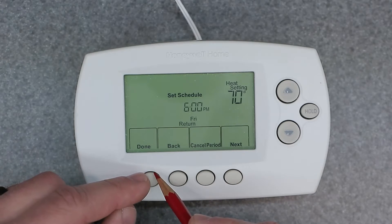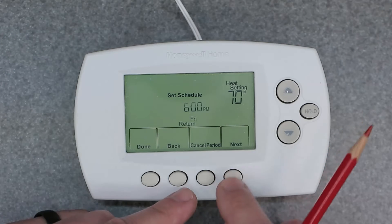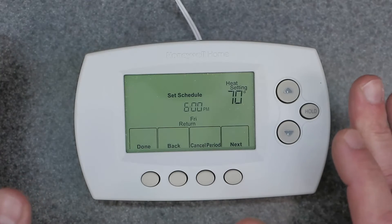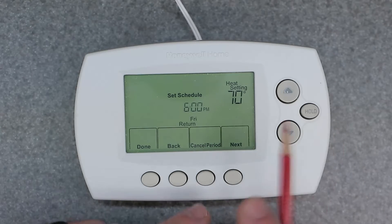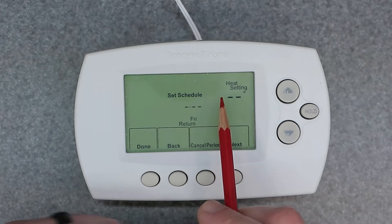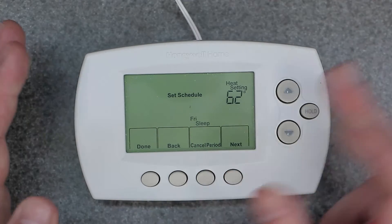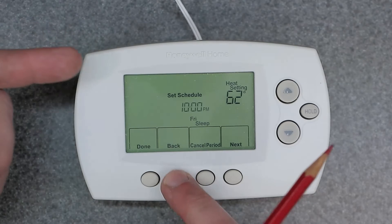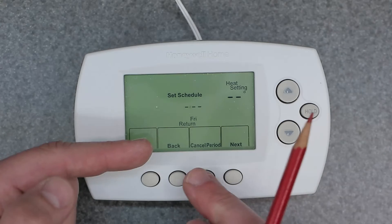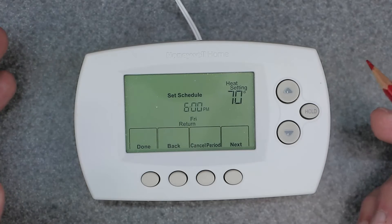At any time you can hit the done button and go back to the main screen. Also, if you're in, say, Friday return and you don't want the heating or cooling to turn on, you can press the cancel period button — it completely blocks out that period of that day. If you hit back, it brings you to that deleted time period. Hit cancel period again and it brings it back to its normal state so you can program the time and heat setting.